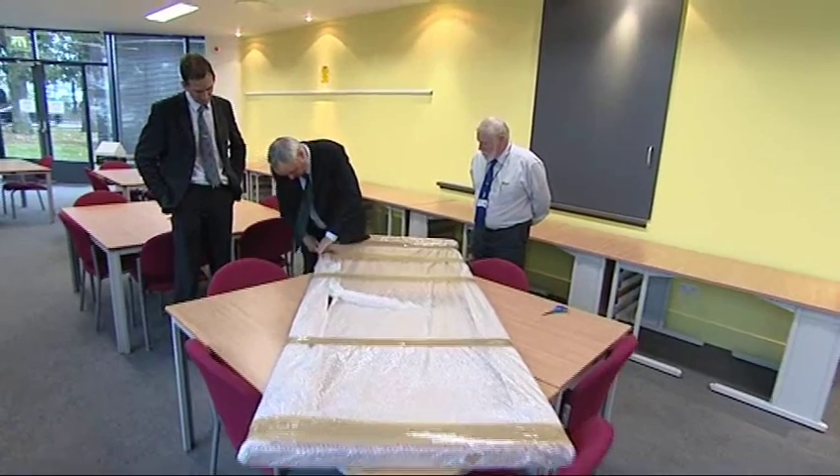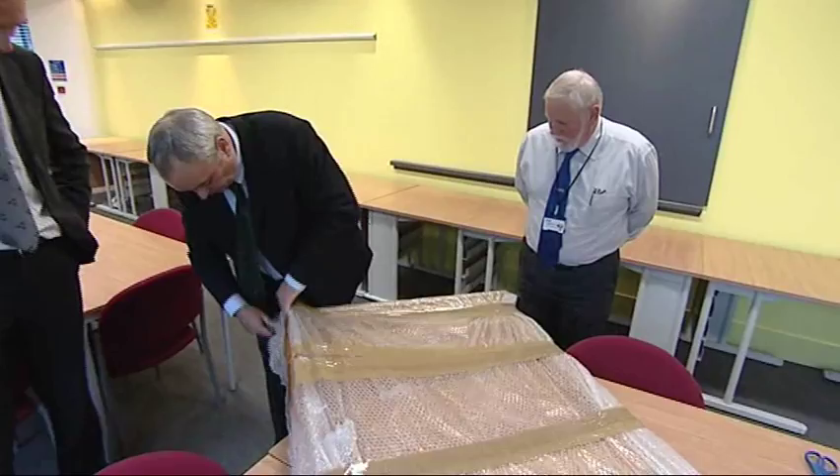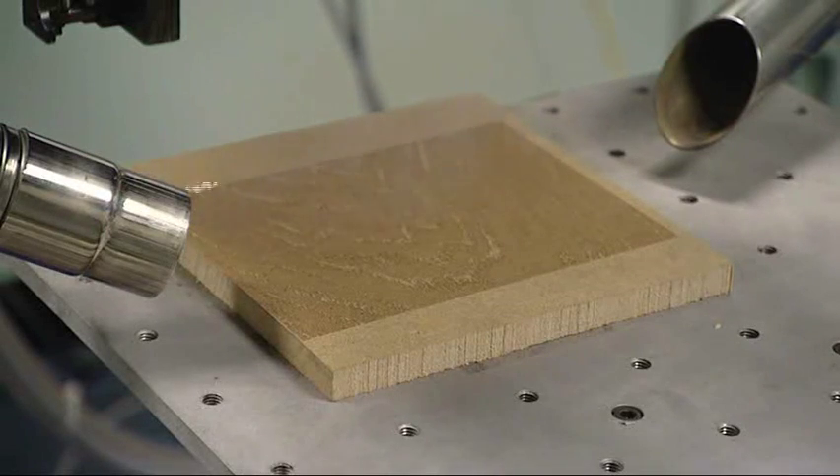I'm Ken Young and I'm the principal investigator on the LaserCoke Project. The project is basically taking a fairly low-value product, MDF, which we've all heard about on various TV programmes, and trying to make it look more like real wood.